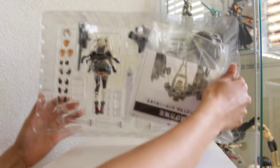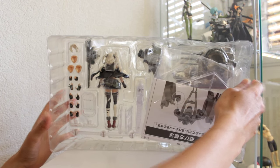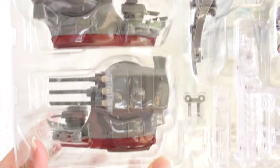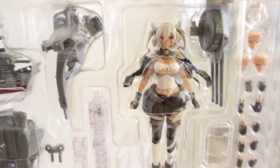On the back we have the manual, and I think we probably need it because there are a lot of parts with this figure and it looks slightly difficult. This is the close-up of the parts so you can see what it looks like. It looks pretty good to me — there are a lot of parts and the figure looks great.